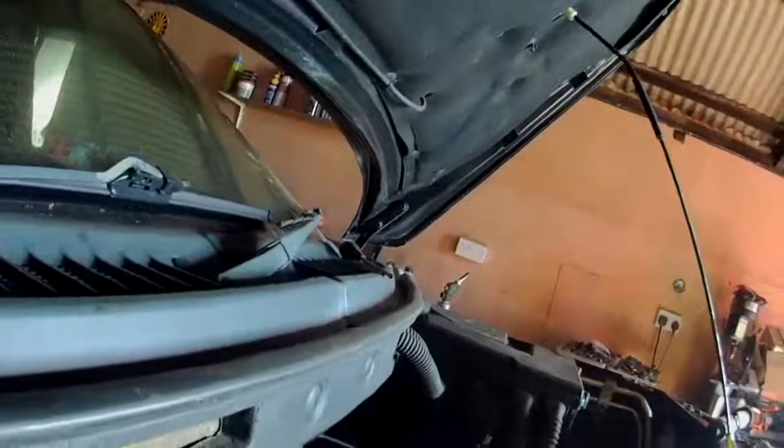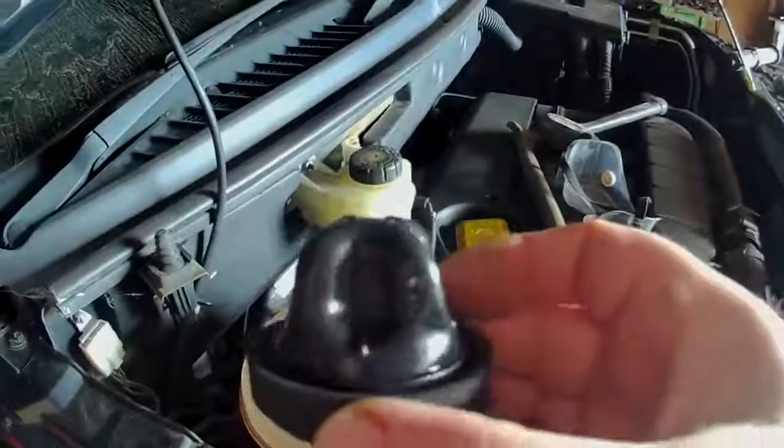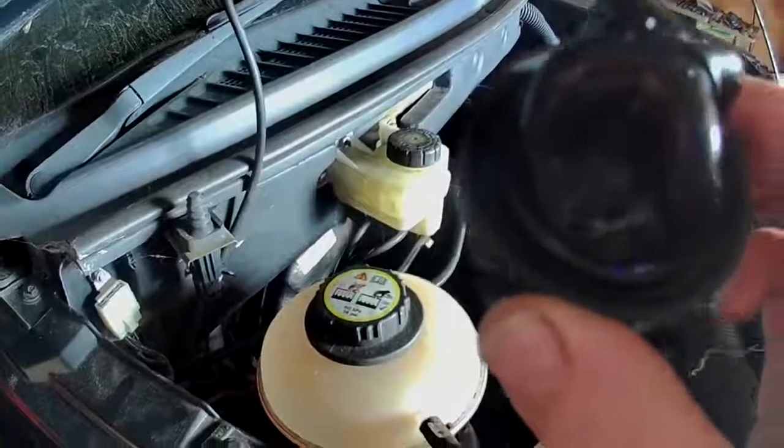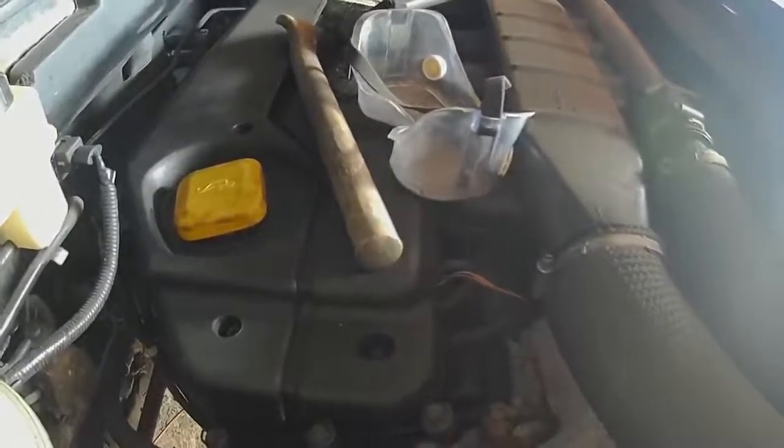I found out why the clutch wouldn't bleed — it's because of this tiny little reservoir. It's so small that it bled a couple of times and there was no fluid left in the system. Inside the cap that goes on that reservoir is a bloody great rubber bladder, which means it holds even less fluid than it should. As it is, it only holds about a thimble full. What a stupid design.